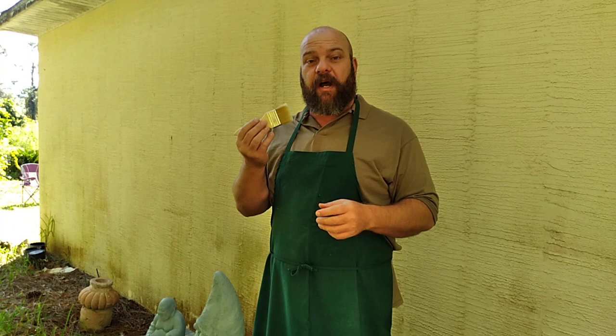But today I just want to do a quick video showing how to dry brush a finish on a rather smooth piece, because that's a little difficult for some people until they learn a simple little technique. So I'm going to show you that here today, so if you want to get a little closer.